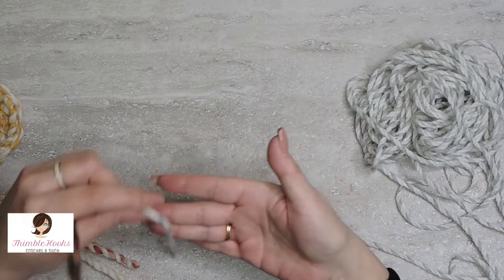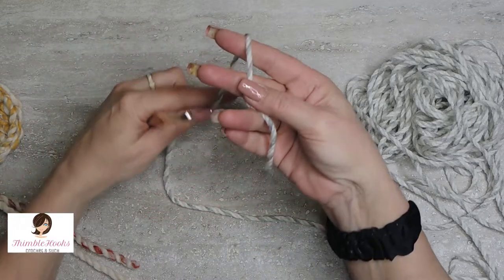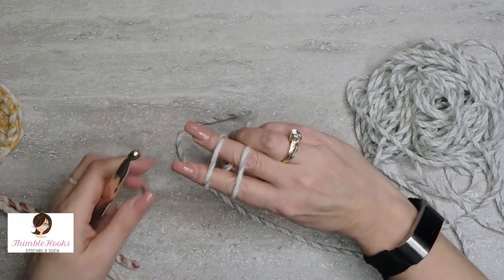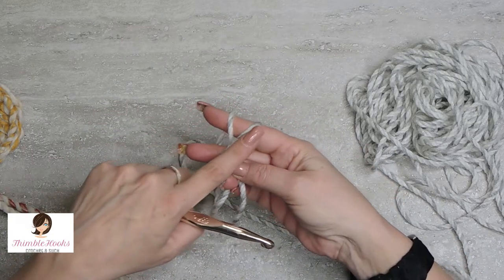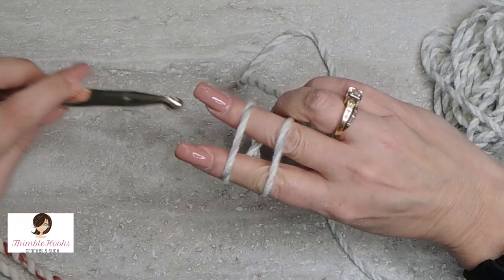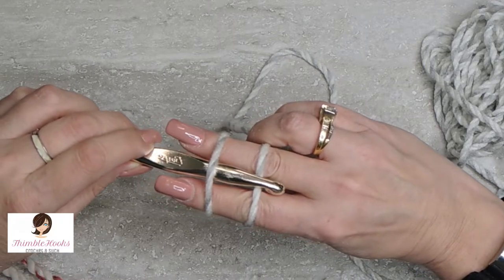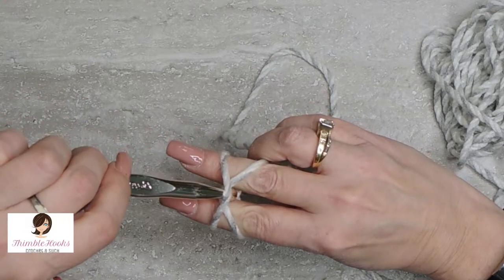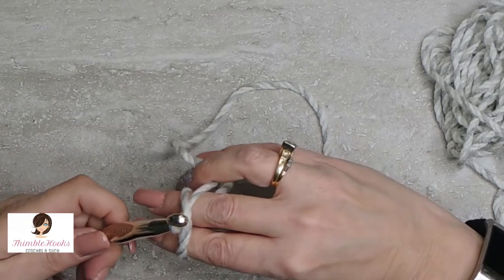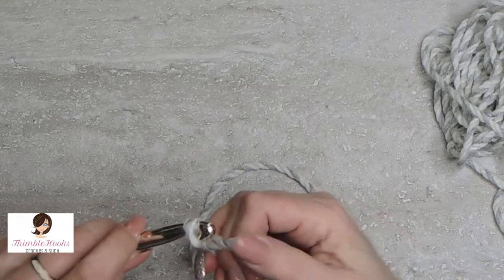So first of all, take your tail, your beginning tail, and just lay over your fingers right here and wrap. So we're like this — an X on the palm side of your fingers and not an X on this side. Turn your hook upside down, go under the front one and pull and then twist. And grab that side and pull through.